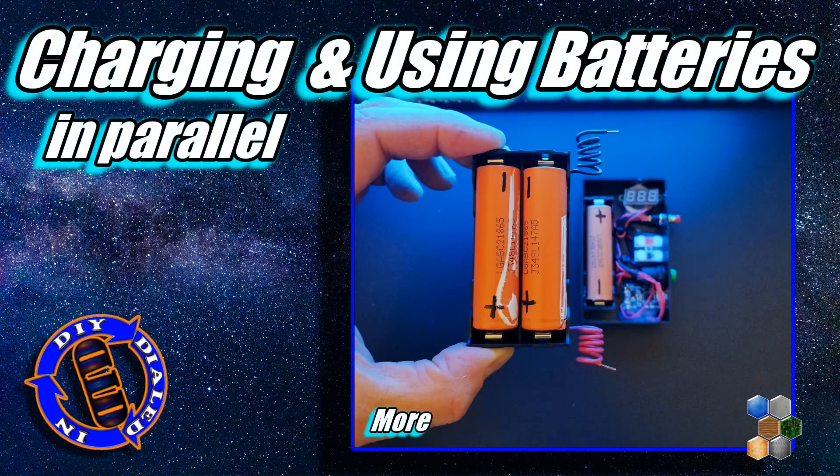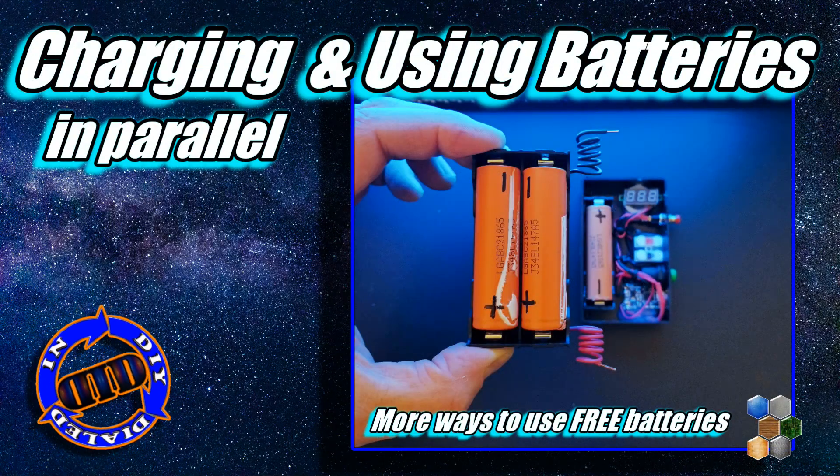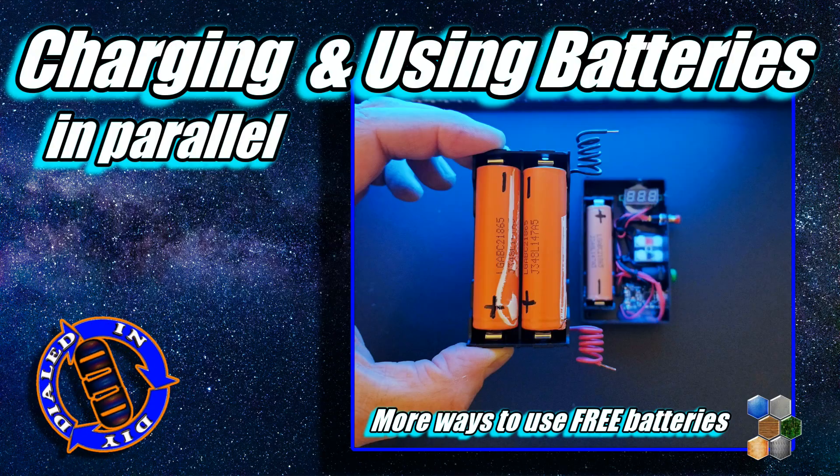Welcome back! Today on Dialed In DIY, we're going to take a look at how you can get a little bit more out of your rechargeable batteries.